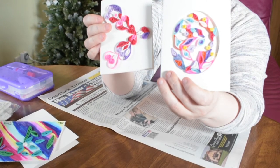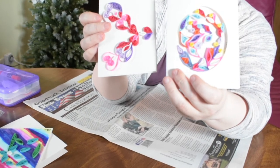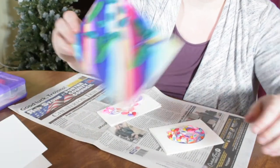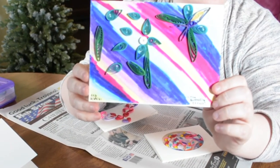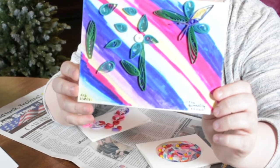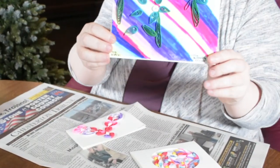Quilling starts with rolling a strip of paper into a coil and then pinching the coil into shapes that can be glued together. There are advanced techniques and different sizes of paper that can be used for 3D miniatures, abstract art, flowers, portraits, and other things. So that's what quilling is.